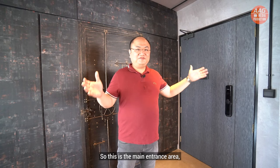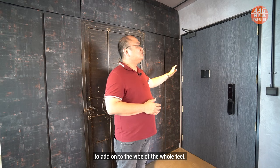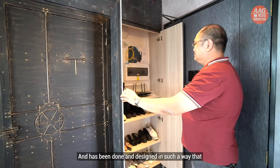This is the main entrance area where the elements of the 60s and 70s start. You can see the main door — we have overlaid it with laminate to add to the vibe of the whole view. Next to it is where the usual shoe cabinets are, and it has been designed in such a way that the DB cabinet is all integrated inside and concealed nicely.